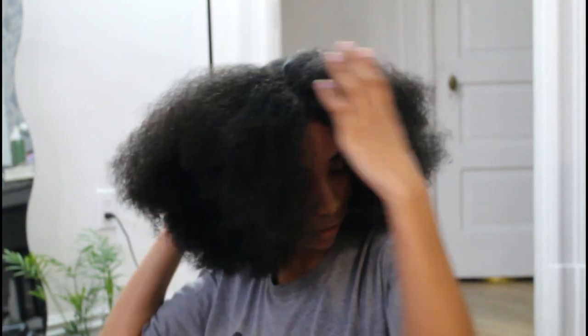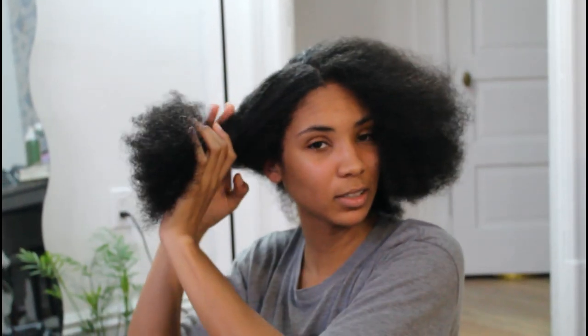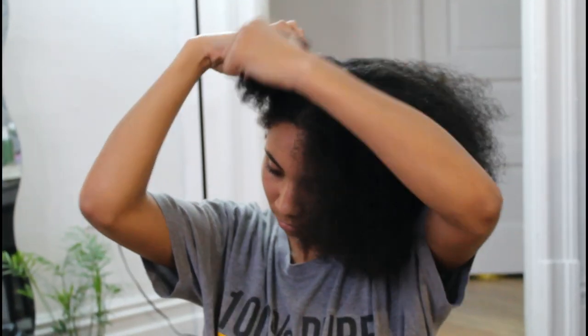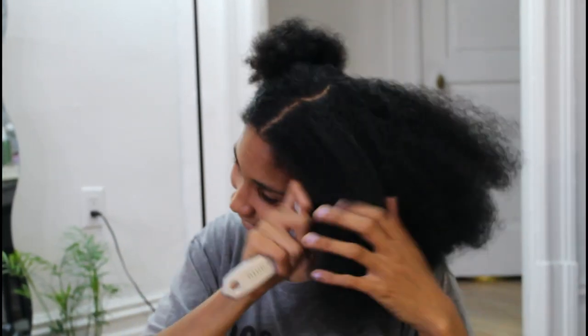Once you've parted it, you're going to want to take one side. I usually like to start with my left side because I'm right-handed. I'm going to take one side and just put it up so it's out of the way. I'm going to need to brush my hair one more time, just because my hair is so thick. I realized when I was doing the part it was definitely still a little bit tangly.